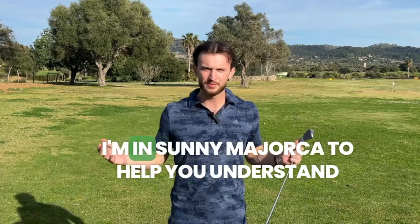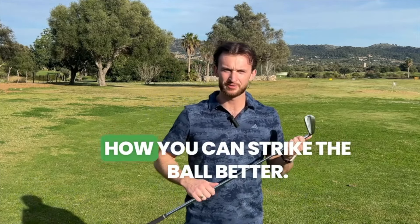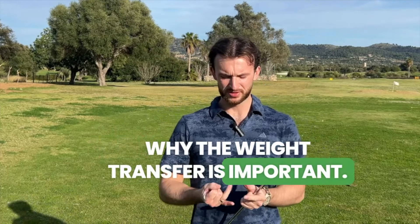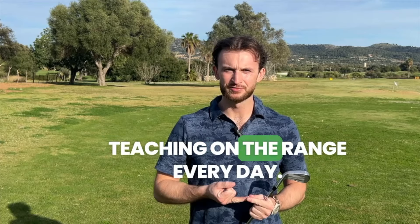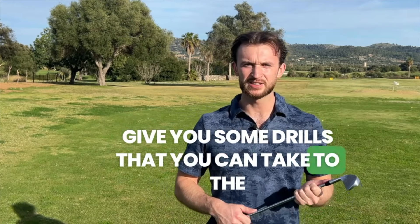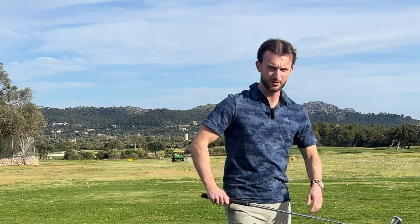This video is all about weight transfer. I'm in sunny Mallorca to help you understand how you can strike the ball better. I'm going to help you understand why weight transfer is important, some common faults I see teaching on the range every day, and what a good weight transfer looks like. If you stick around to the end, I'm going to give you some drills you can take to the range and help you strike the ball better. So let's start with why weight transfer is important.